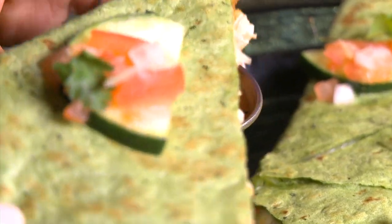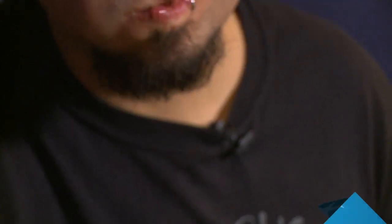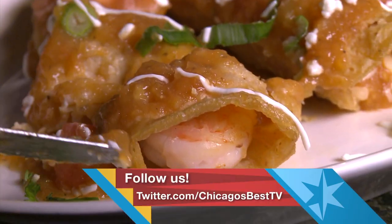We've got another place you think we can go for a little getaway? Make sure you let us know — Facebook or tweet us at Chicago's Best TV. Cheers. Bye!